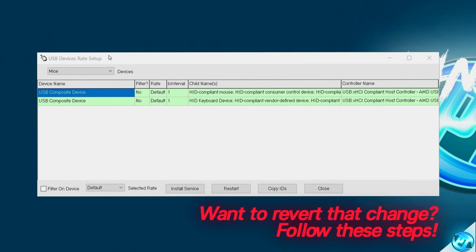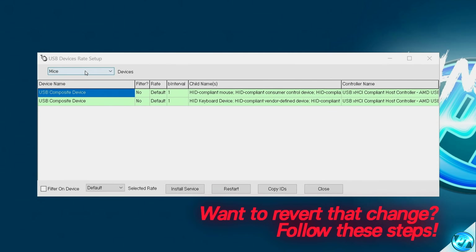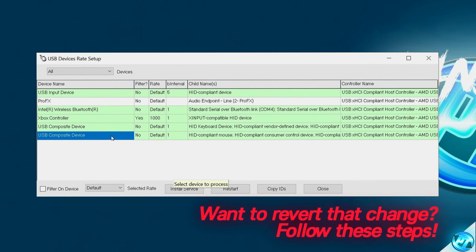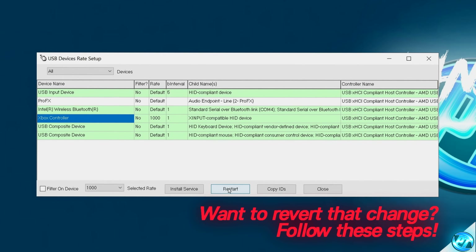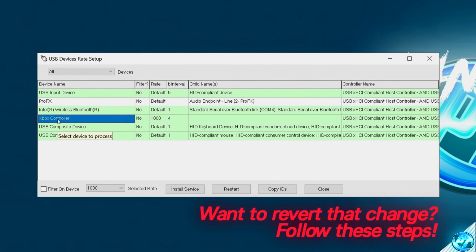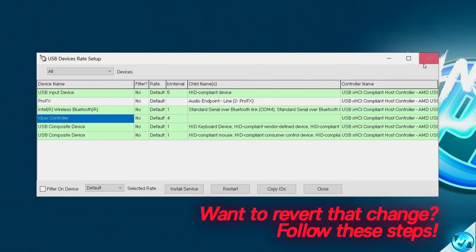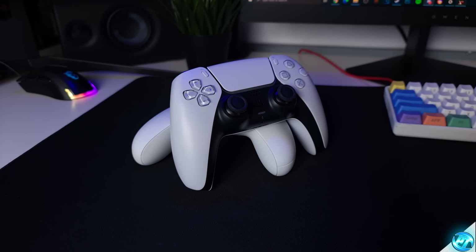If for any reason you wish to disable that optimization, it's very simple. Once inside the USB device rate setup again, go to the drop-down menu and select All. Make sure your controller is plugged in. Navigate over to the controller, highlight it, and unselect the Filter on Device section. Once done, select Restart. The B interval should change back to its default value. Select the controller once again, go to the drop-down menu, then select Default. Exit out of the software and that entire optimization has now been reverted and your controller is back to stock settings.